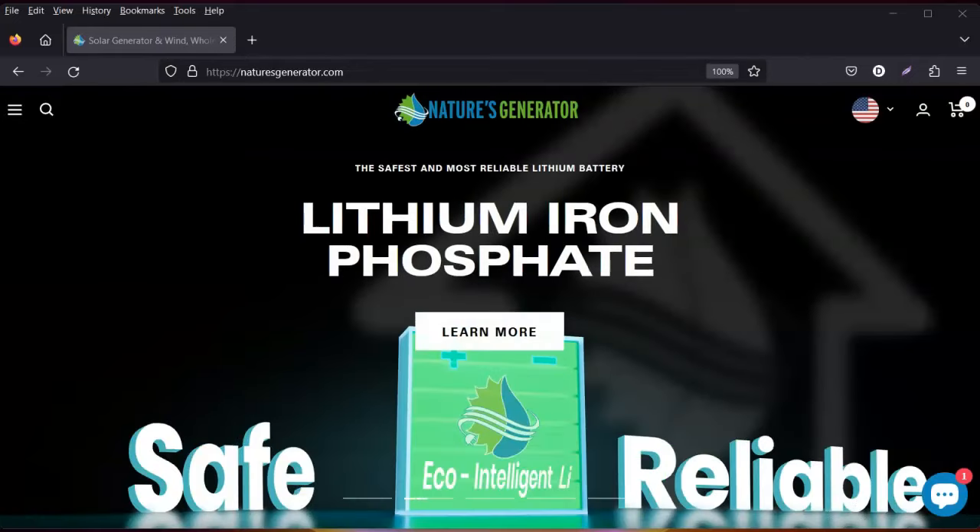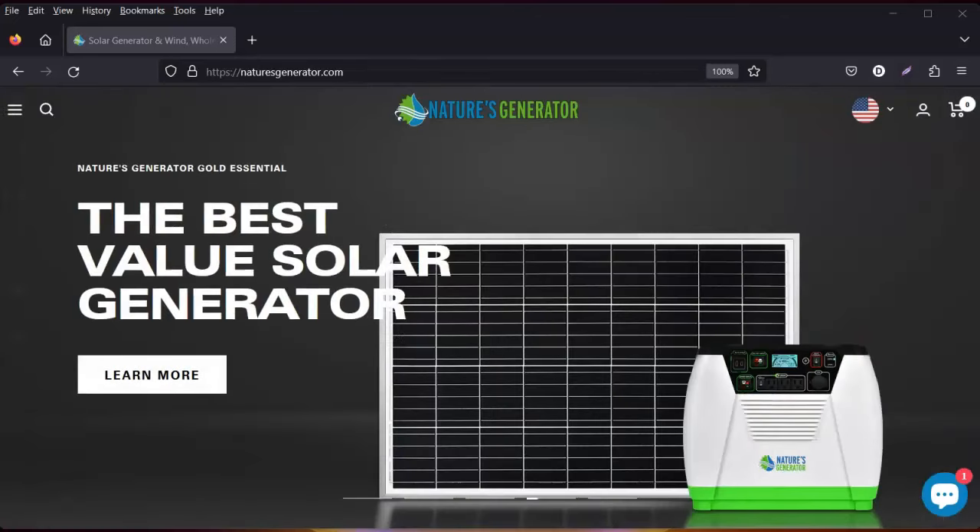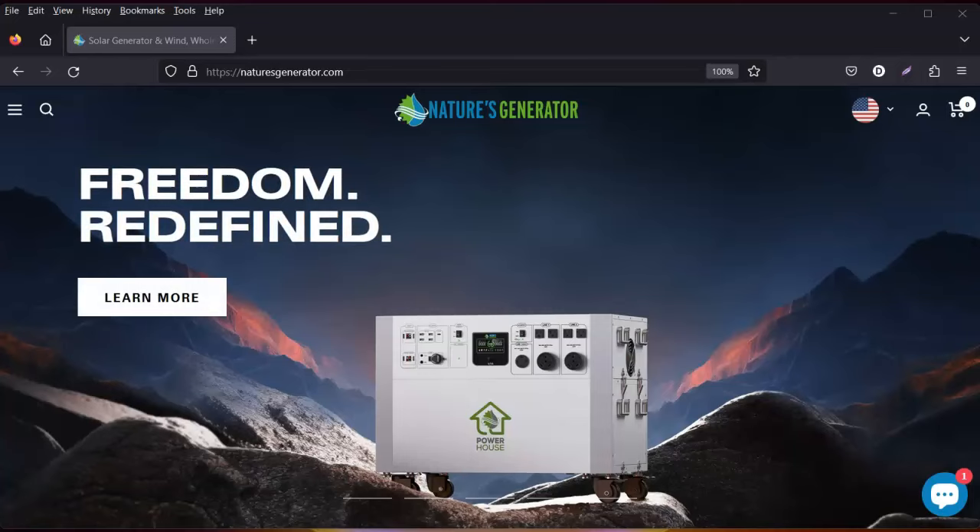Hey all, welcome back to my channel. Today I wanted to bring something to you I'm very excited about. For anyone who has been following my channel, I have a Nature's Generator and people are always asking about what does a generator power — can it power my refrigerator, can it power my air conditioner, heater, and so forth.